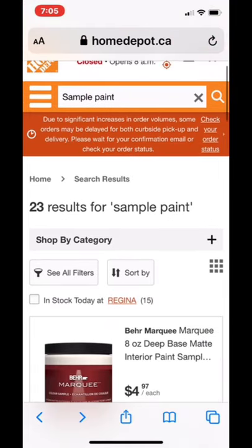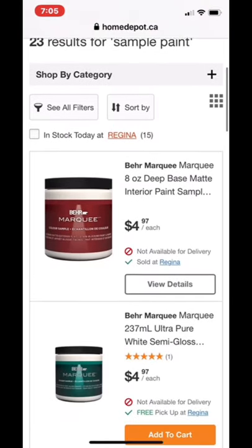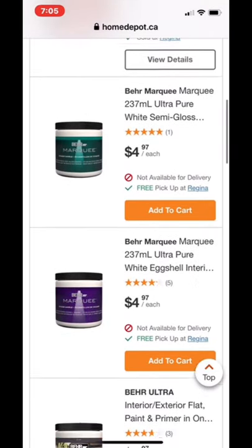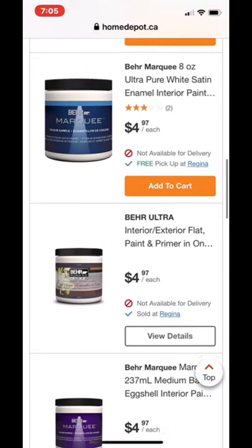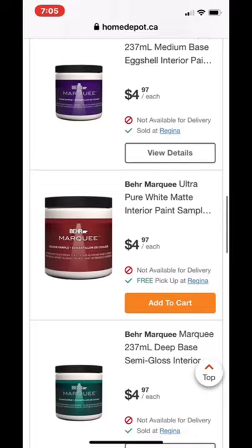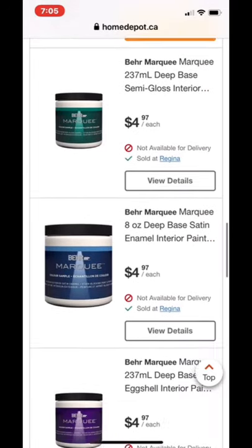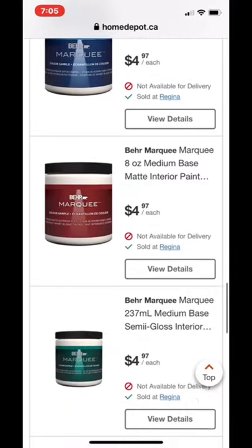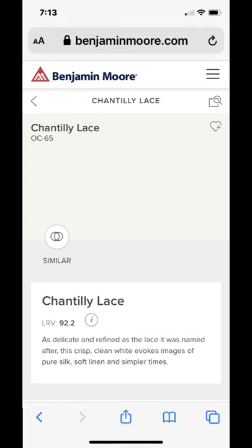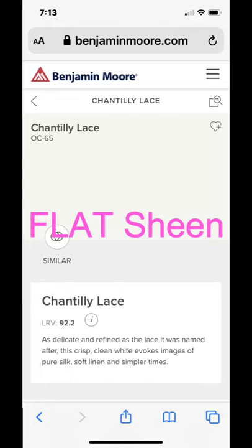So to make your chalk paint, you're going to buzz on over to Home Depot and what I do is I buy these little sample paint jars. You're going to want to know what color you want for your project. In this case, I used a Benjamin Moore color called Chantilly Lace and Home Depot matched that for me. You will want to get a flat sheen for this project.